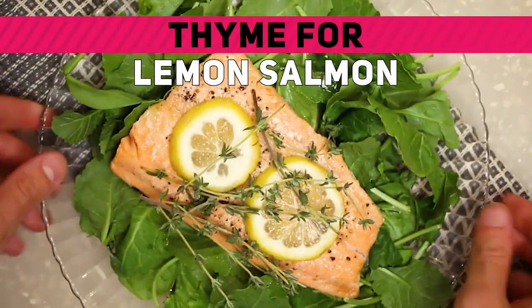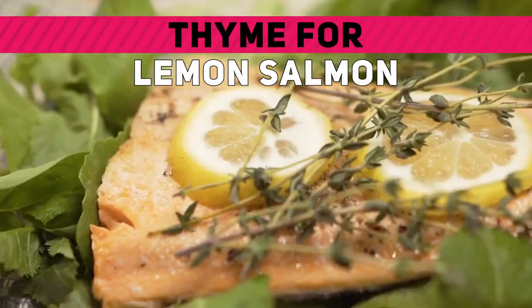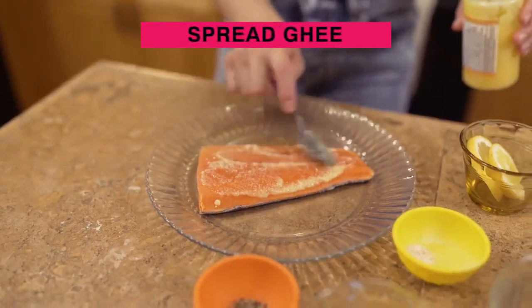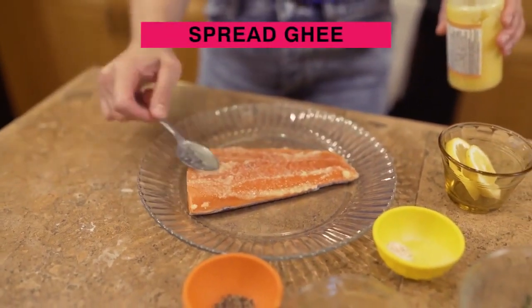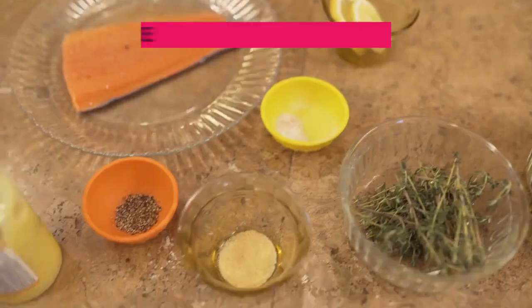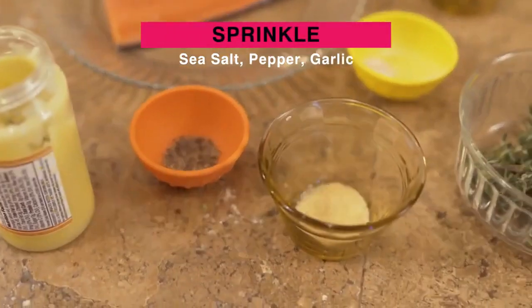This is Sarah from The Real Ketones Kitchen and today we're making a delicious piece of salmon, flavoring it with thyme and lemon. I've already spread some ghee over this piece of salmon and now I'm going to sprinkle an even layer of sea salt, pepper, and garlic — my three favorites.